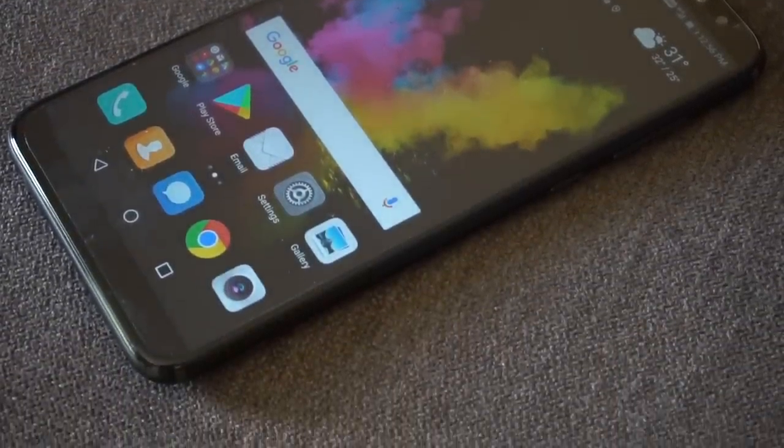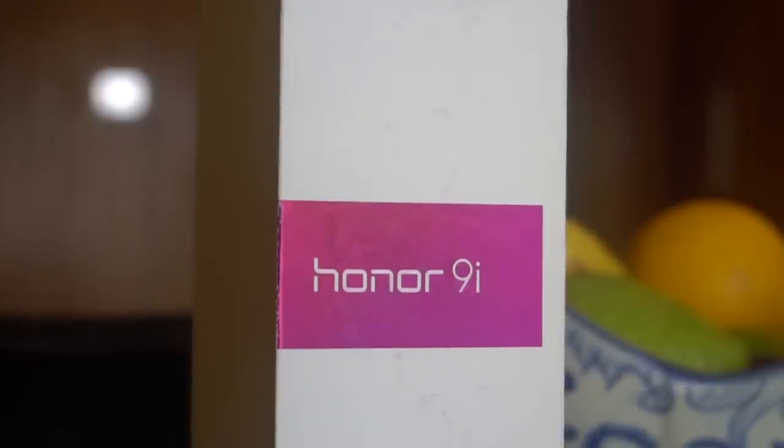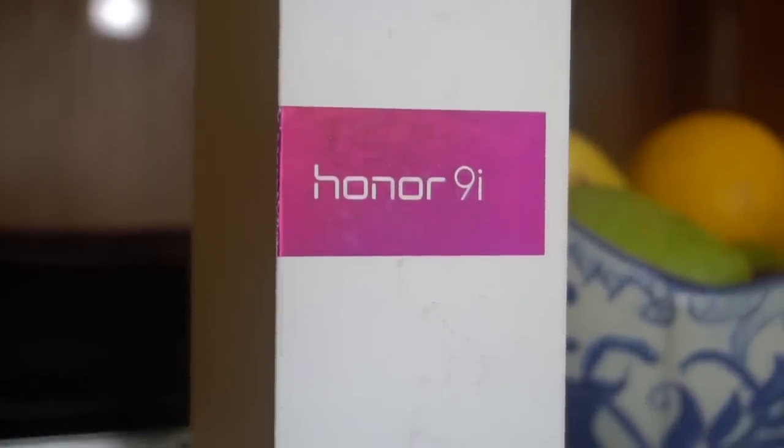This phone is said to be the first from the company to have four cameras — two on the front and two on the back. Both the dual lens cameras help with bokeh mode, portrait modes, and a lot of other features included for the two cameras present here.